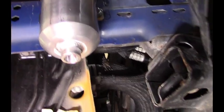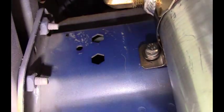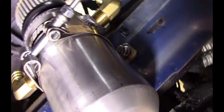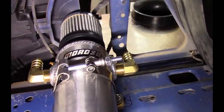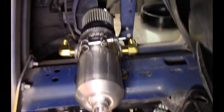There it is, looking pretty good in the mock-up here. You can see the rivnuts have been installed into the frame. That should get it done.